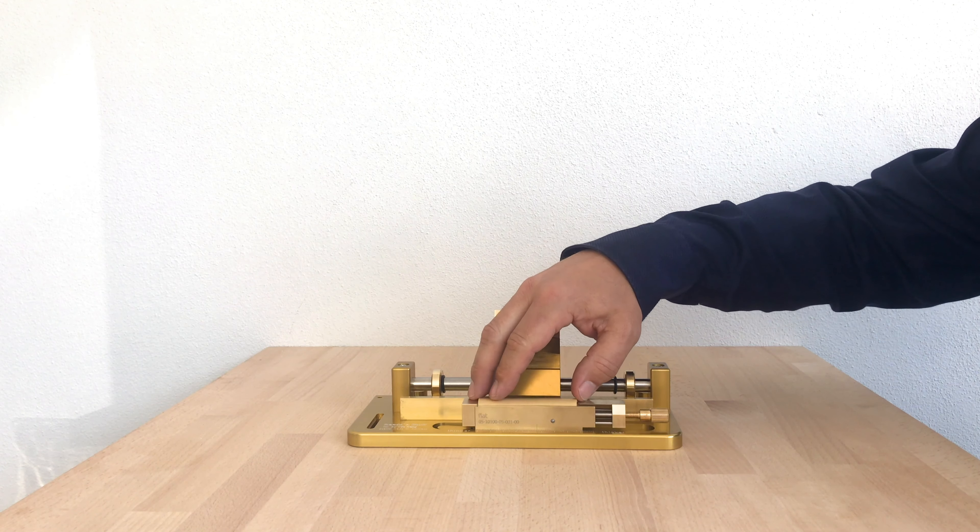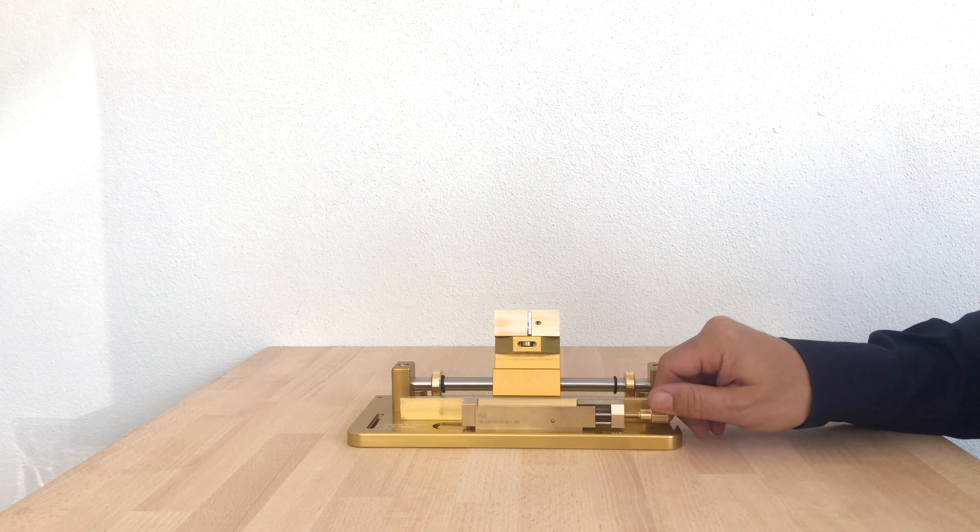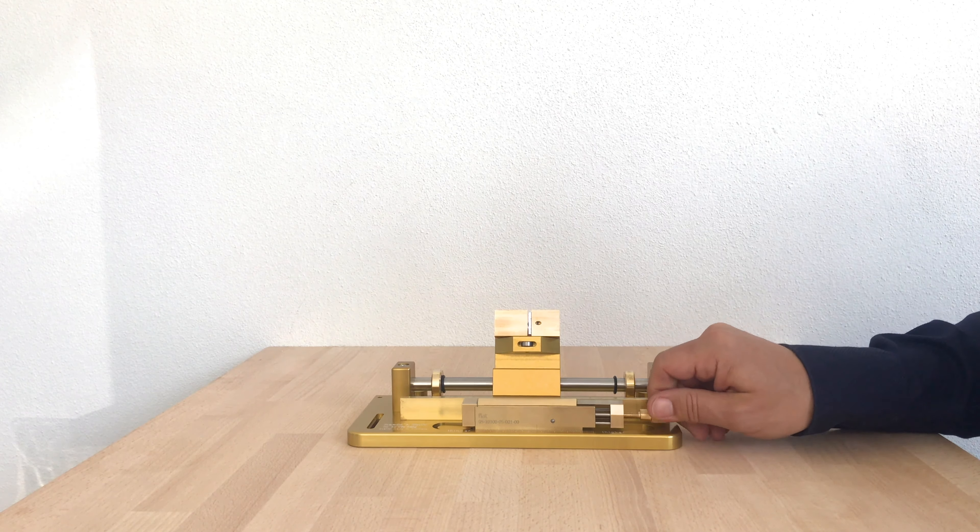We place the cane in the bed, lock it by turning the screw, and we start gouging.